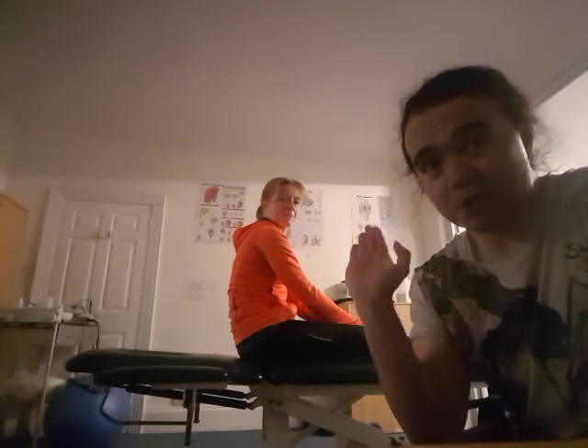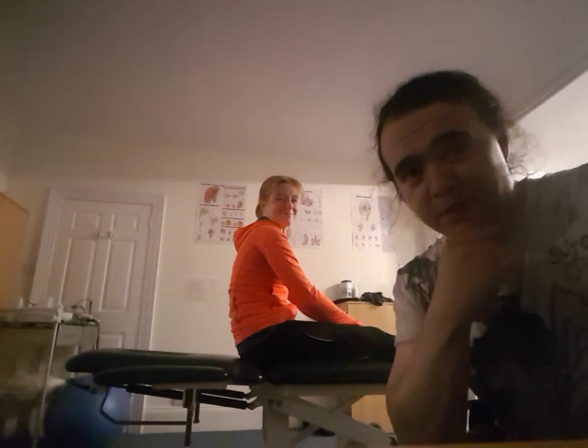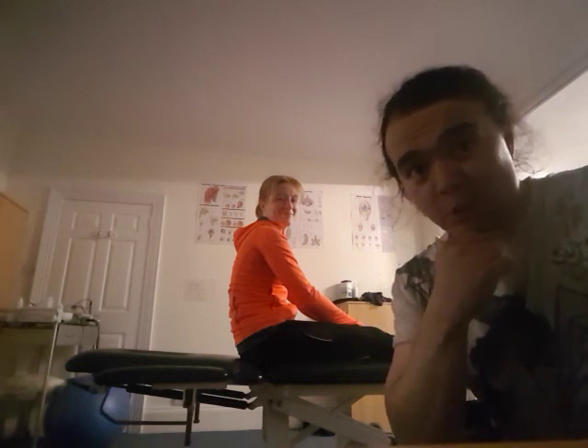Thanks very much for watching. So what we're going to show you here is increasing range of movement without doing any stretching at all within about 10 minutes. I've got Stephanie here, a very accomplished massage therapist and also a very regular attendee here at the Waldergrave clinic for yoga classes as well.